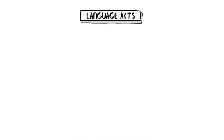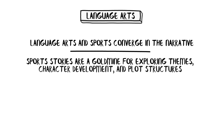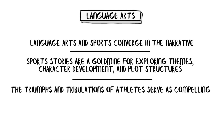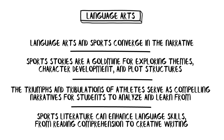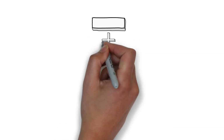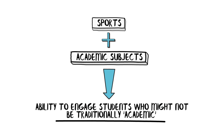Now let's dribble into the realm of language arts. The connection here might not be as straightforward as a basketball free throw, but it's certainly as impactful. Language arts and sports converge in the narrative. Sports stories are a goldmine for exploring themes, character development, and plot structures. The triumphs and tribulations of athletes serve as compelling narratives for students to analyze and learn from. Sports literature can enhance language skills from reading comprehension to creative writing. Picture a classroom where students are engrossed in a book about a legendary athlete, dissecting the plot and empathizing with the characters.